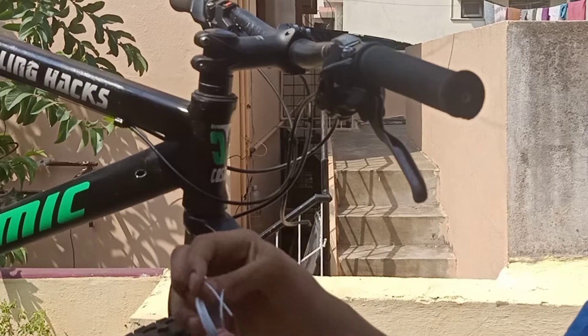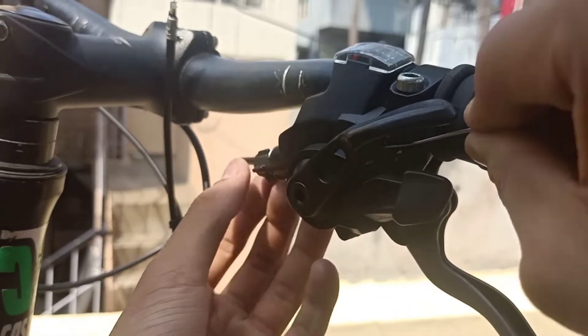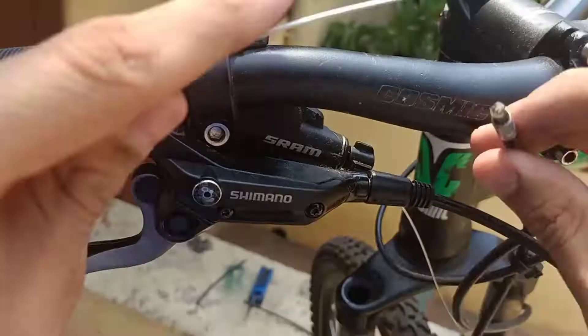It is time to insert the new cable inside the shifter. Insert it inside the hole and keep on pressing it until it appears on the other side. Pull it from the other side until you can hear a click or the cable will stop.